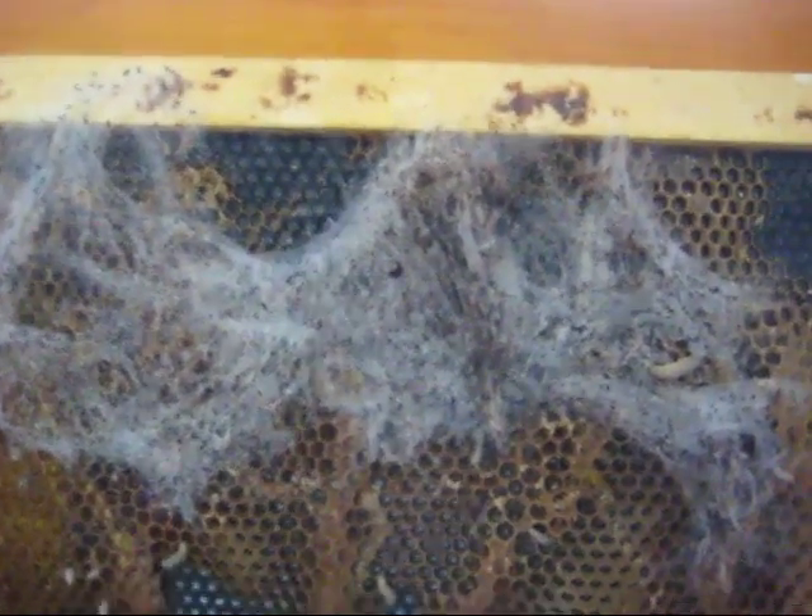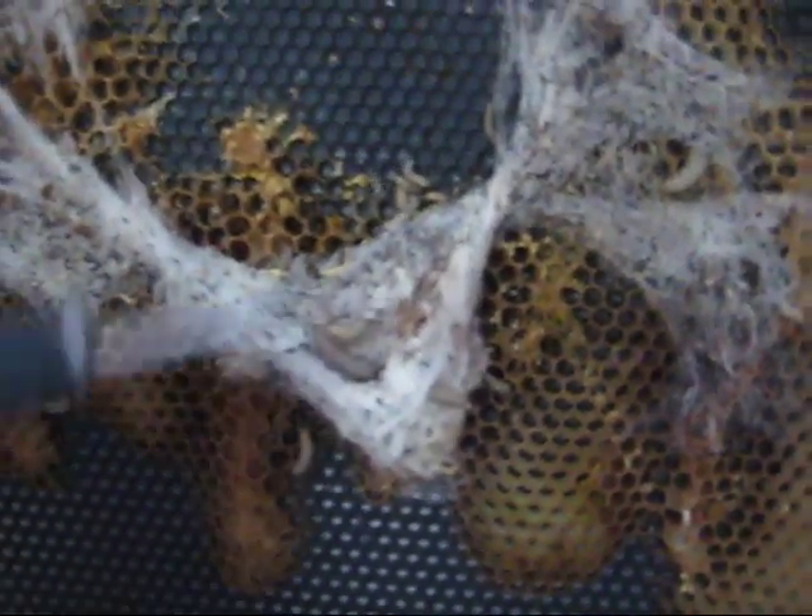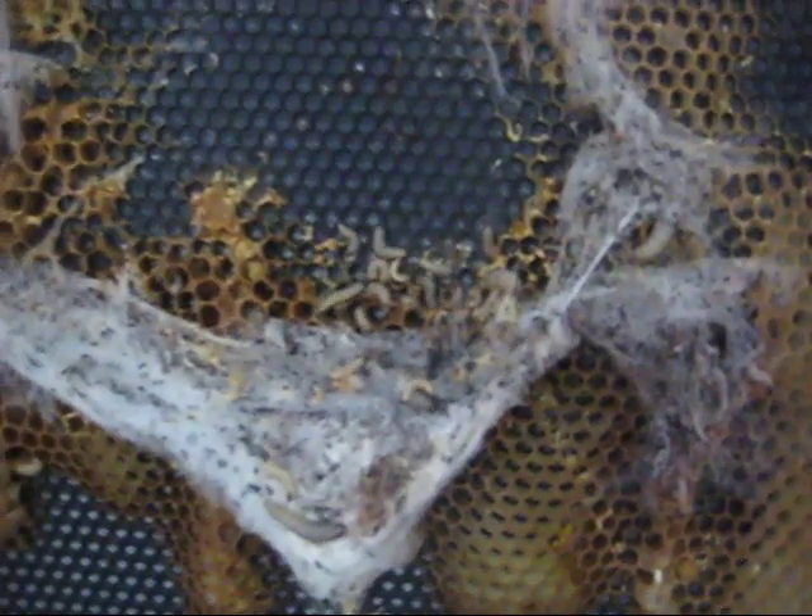This one is pretty wiggly over here. You can see this whole thing just undulating. Pull this away — look at all those worms in there. Wow. And they're just destroying the wax that used to be on here.